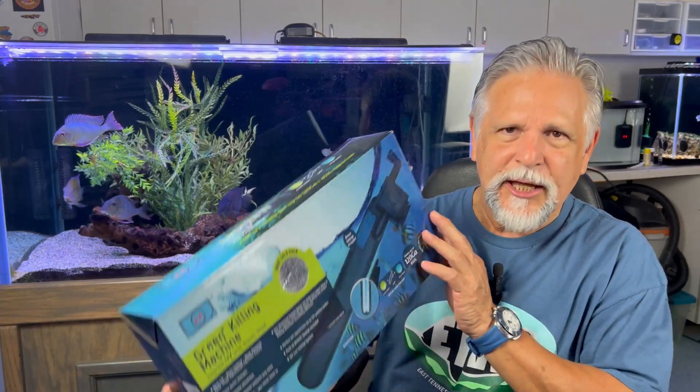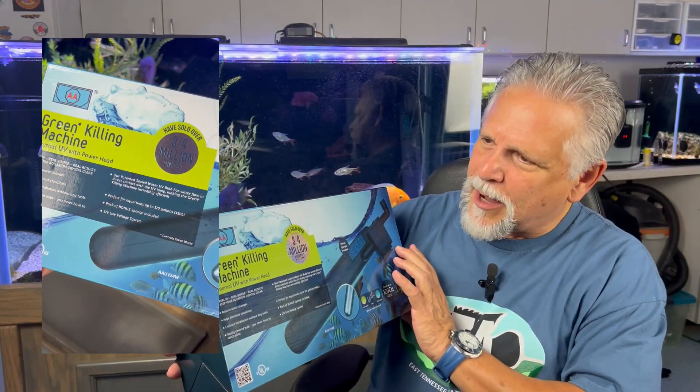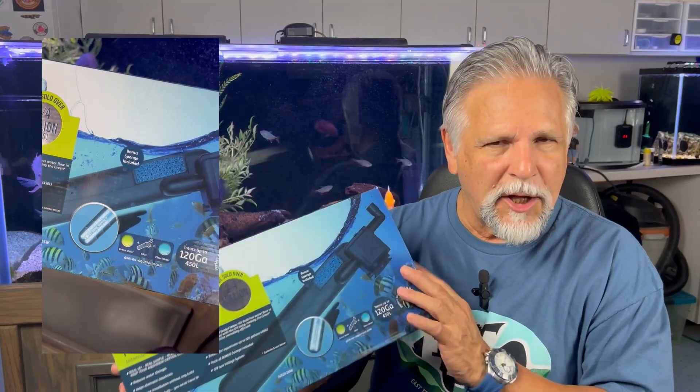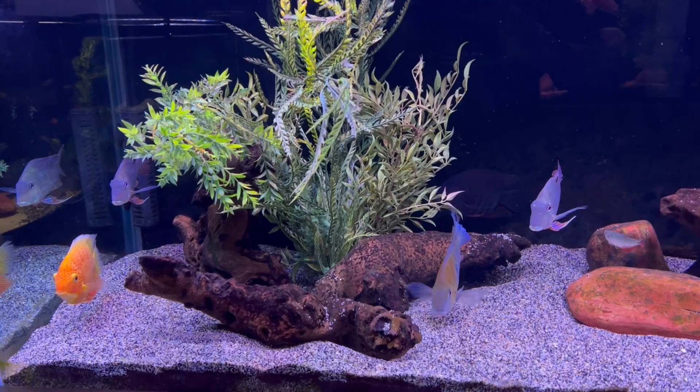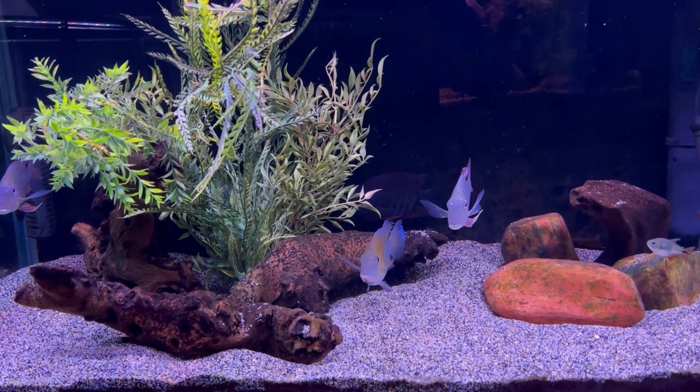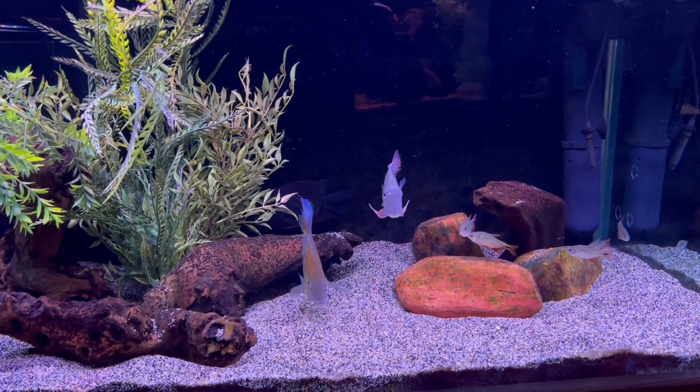So then I went on to the next step, which was to add UV. What I added was this Green Killing Machine — GKM — which is 24 watts of UV that is cycled slowly past a UV light. You can see it here. It's not sponsored by them, and it runs about 80-some odd bucks on Amazon. I'll include a link to it underneath my video. I put that in place, and you can see the water clarity — it is absolutely amazing. I am getting a little bit of micro bubbles from the Green Killing Machine; I can just drop the output a little lower in the tank and that should disappear. But otherwise, this water clarity is unbelievable.